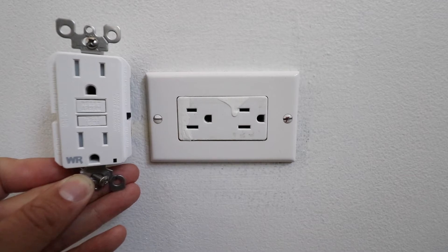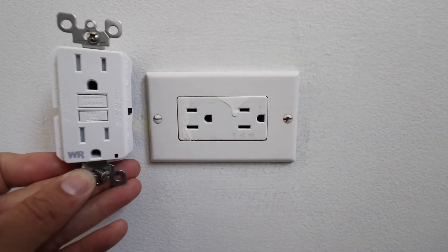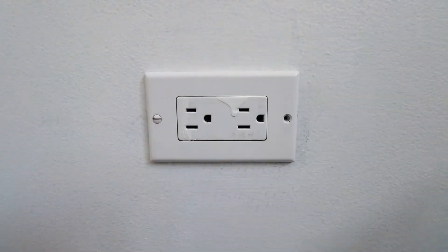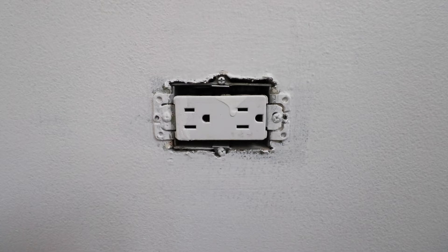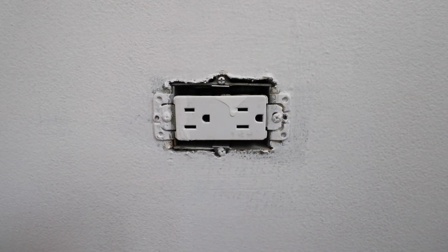We plugged something in just to make sure the power was off, and now we can remove the cover from the outlet. With the cover plate removed, we can now remove the existing outlet from the junction box.